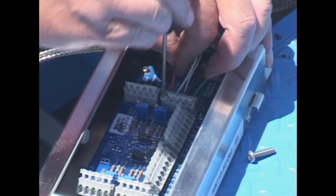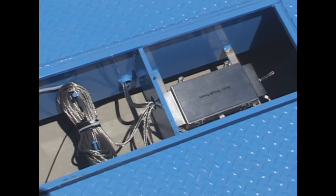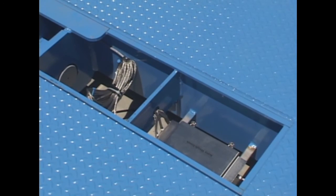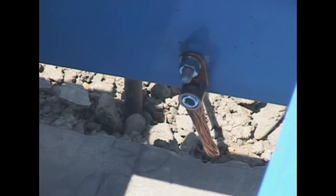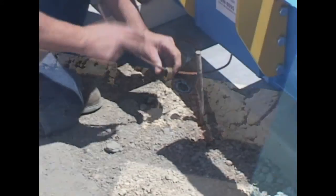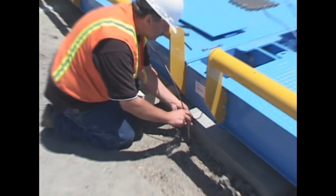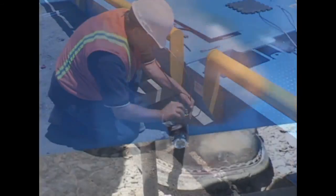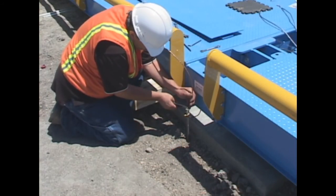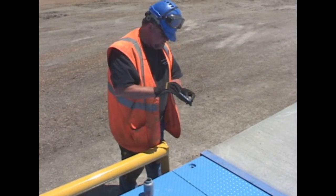Wire the junction boxes carefully. Secure them to the straps with the supplied hardware and neatly coil any excess cable and hang it on the supplied hooks. To ground each deck, run grounding cable between the stud on the deck and the ground rod. Tighten all the hardware and trim the excess cable. Replace all covers and use anti-seize grease on the bolts.